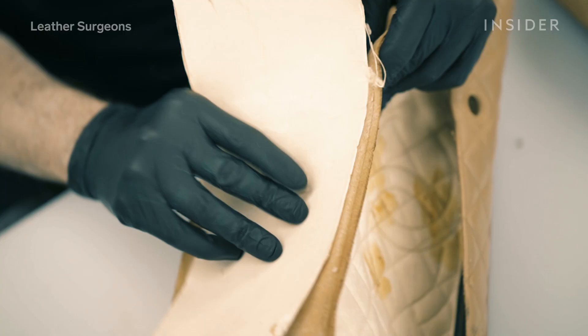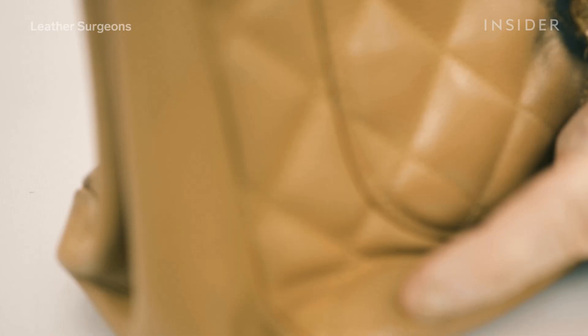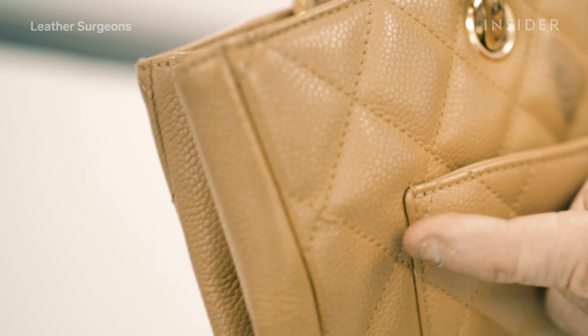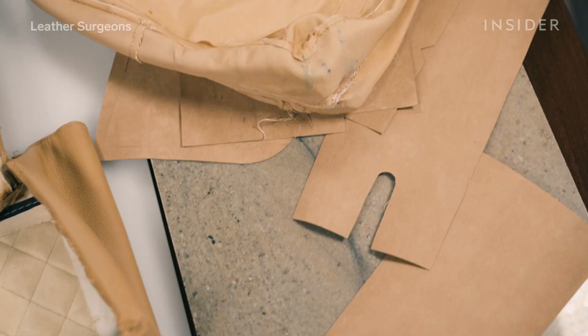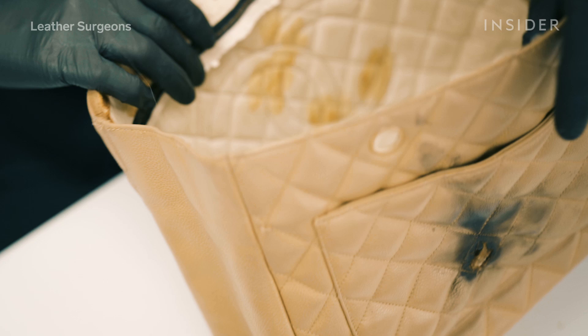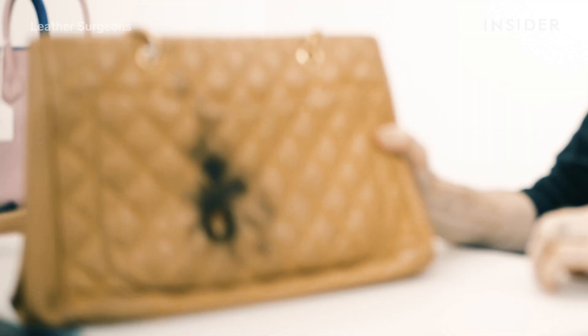Handbags are built around what we call stays. This is what happens when the stays break down — you get a bag that looks sloppy. So what you do is put this behind the different sections of the leather and align the front and the back. Now you would have a skeleton, something to hold the bag up.